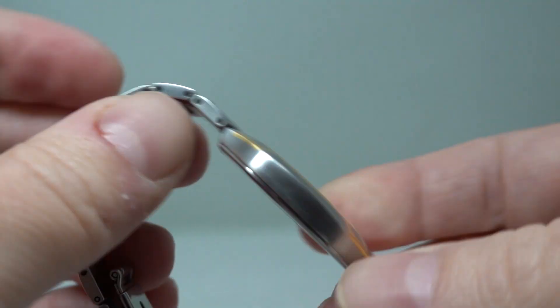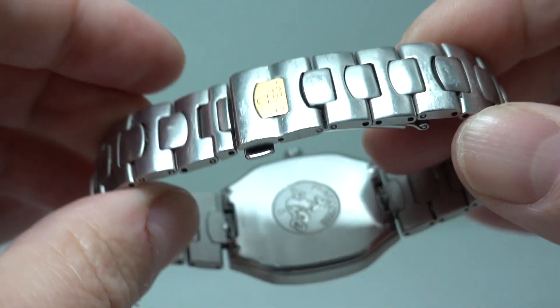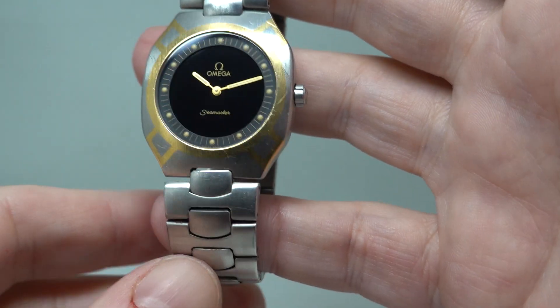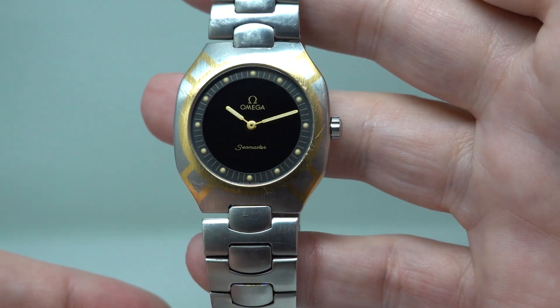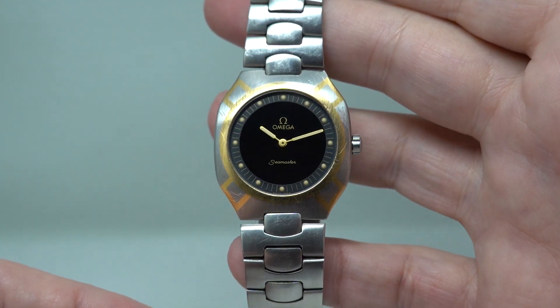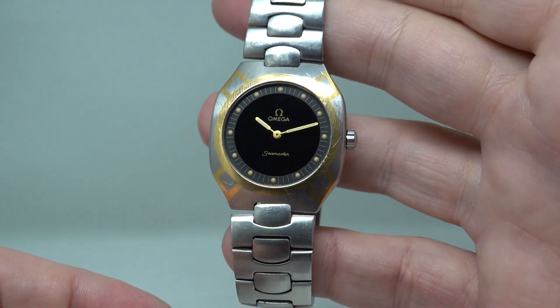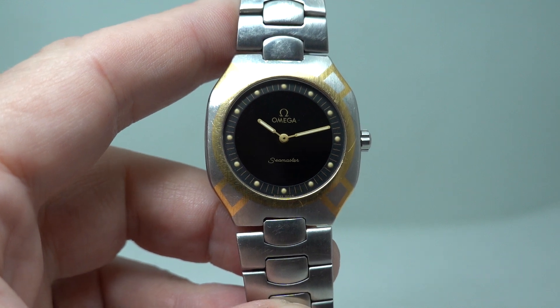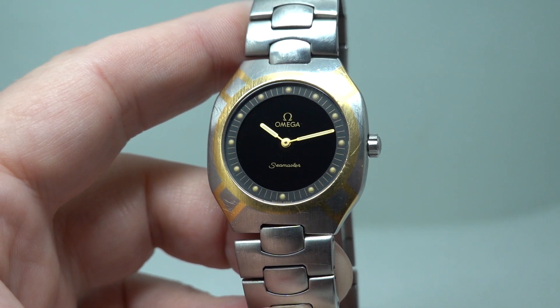Everything is working exactly as it should. You can see more on this watch — quite an interesting piece — at birthyearwatches.com. We've put a link in the pinned comments to take you straight there. If you like vintage watches, please consider subscribing — that's all we do. Thanks for watching!